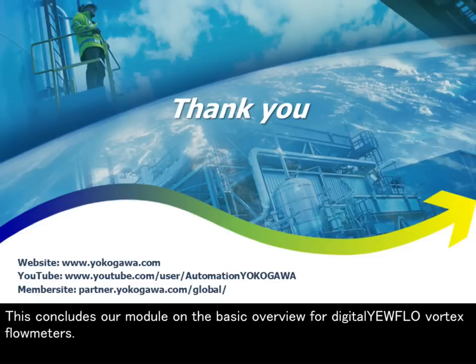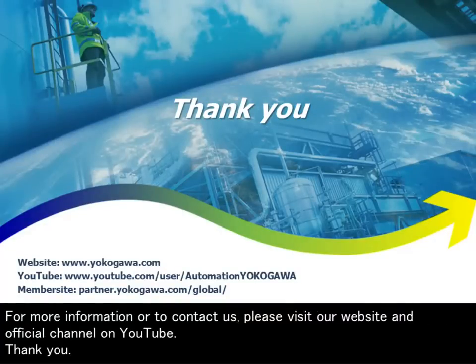This concludes our module on the basic overview for Digital Yearflow Vortex Flow Meters. For more information or to contact us, please visit our website and official channel on YouTube. Thank you.